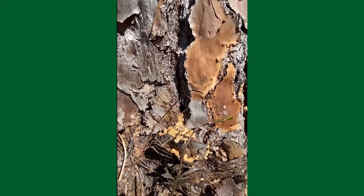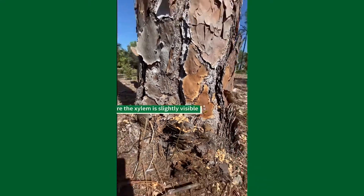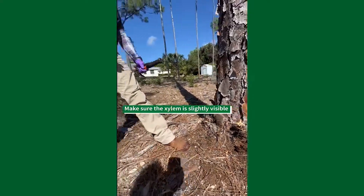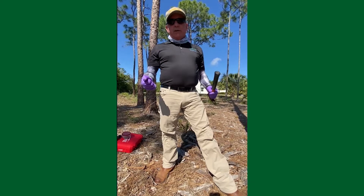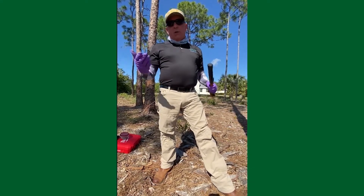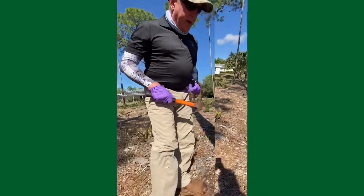That way I know I've got that plug behind the cambium layer where it needs to be. This is the most important step of the whole process when doing injections on trees — conifers or hardwoods — we want to get it in that spot.